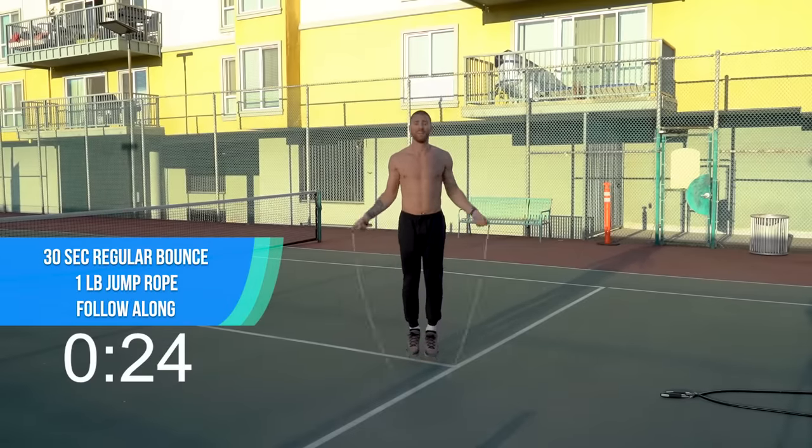Here we go, right back into it. You've got the regular bounce with the one-pound rope — spin that rope fast. If you're a beginner, this is your last round. If you're more advanced, well, we're almost halfway done. Dig in here, let's go.